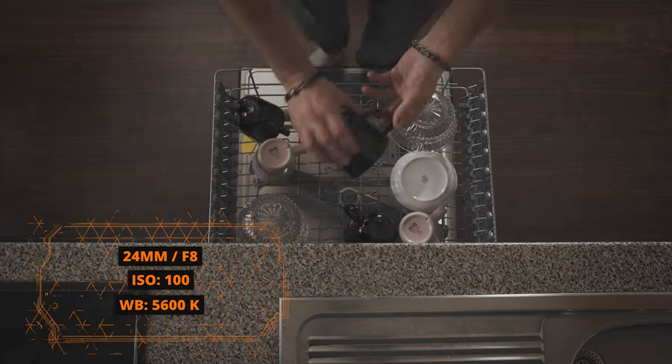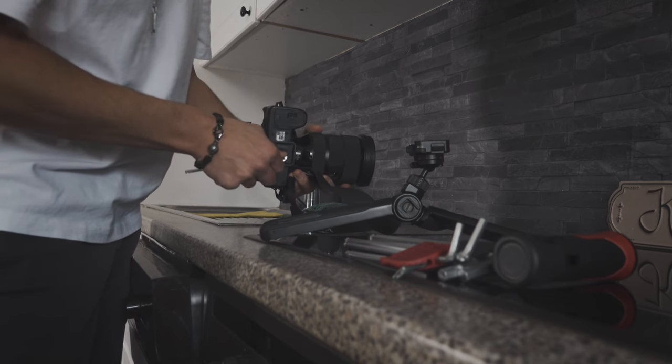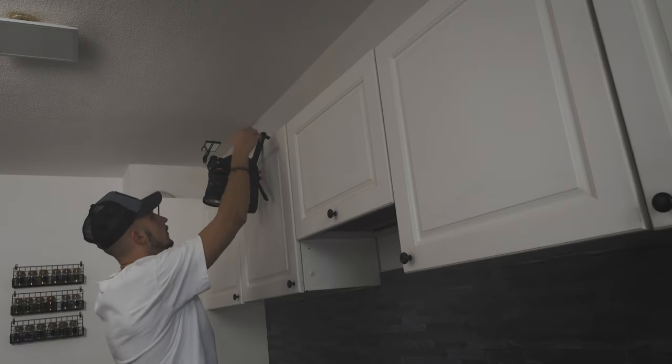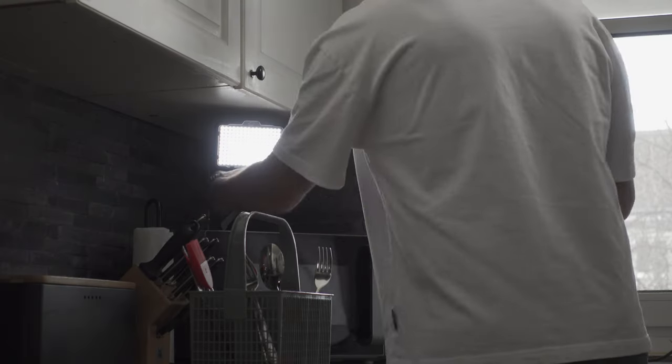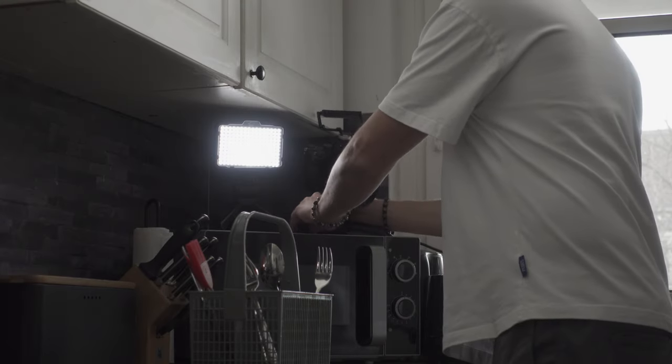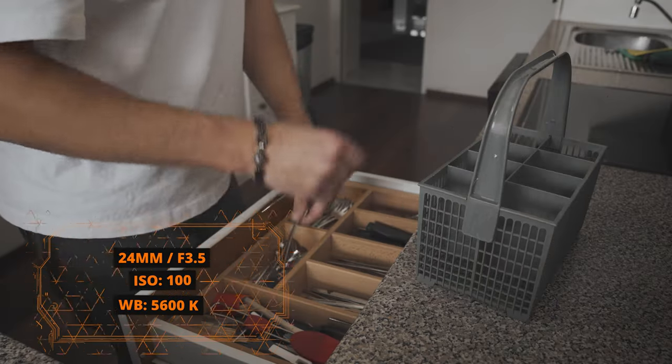Now I filmed a top-down shot where I start to clear out the dishwasher. This shot wasn't easy to get and you have to be very careful when you set up your camera, especially when you don't have enough room or a c-stand to make this work.